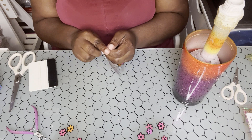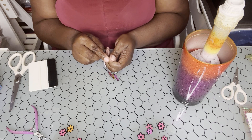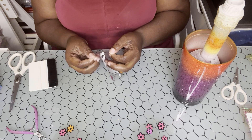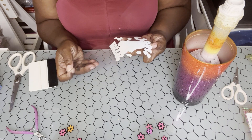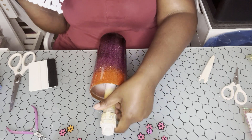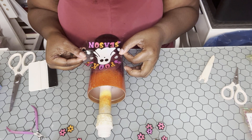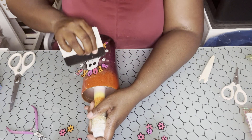These UV DTF prints are everywhere — scroll through TikTok and you're going to see them. They are the hottest thing right now in the tumbler community. Please know that this item is completely different from vinyl — once you place it down you are not able to lift it back up, there's no peeling it. So make sure when you put it down you like where it's at. I'm placing this right in the center of my cup and pressing it in with a little squeegee.